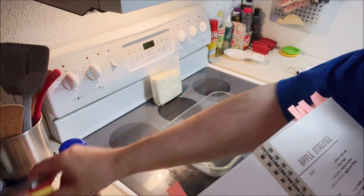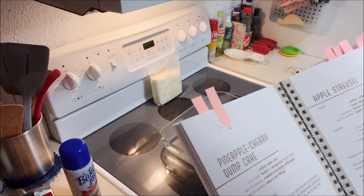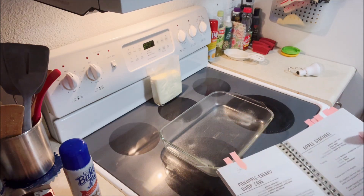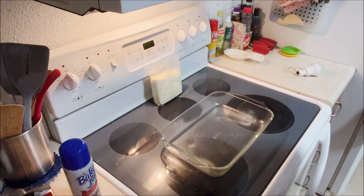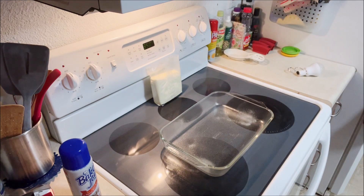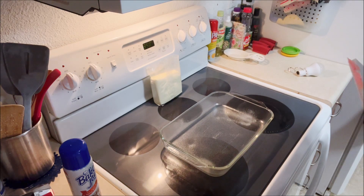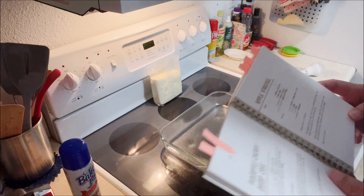This calls for a yellow cake mix — got it. Half to a full stick of butter, thinly sliced. I got a stick here but I've only chopped up half of it. One can of crushed pineapple with the juice — there it is with the lid already off. One can of cherry pie filling, 20 ounces each on both of those. I'll put the recipe in the description below.